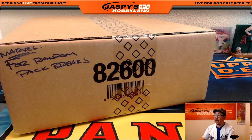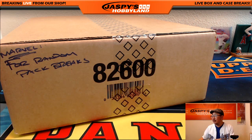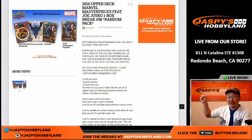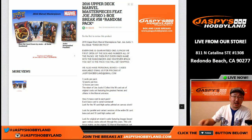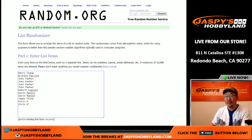Hi everyone, Joe for Jazz Piece Hobbyland here. We are doing a one-box random pack break of Upper Deck Marvel Masterpieces. It's coming from a fresh case, as you can see right there. This is break number 57. The next break, as you can see, is already in the store and will obviously come from the same case. Big thanks to these folks for getting into the action.